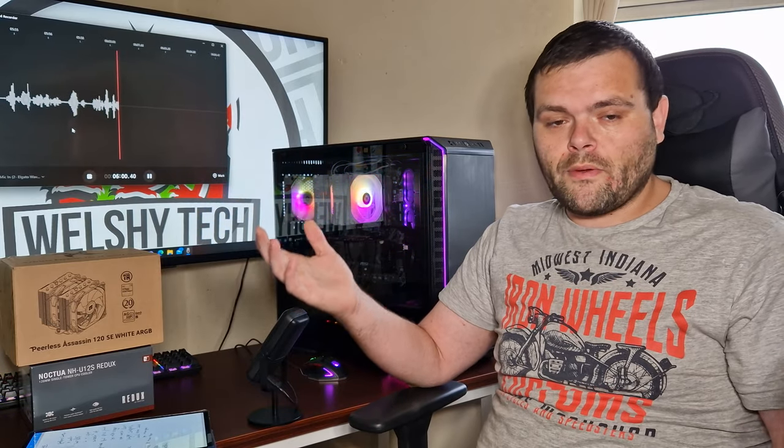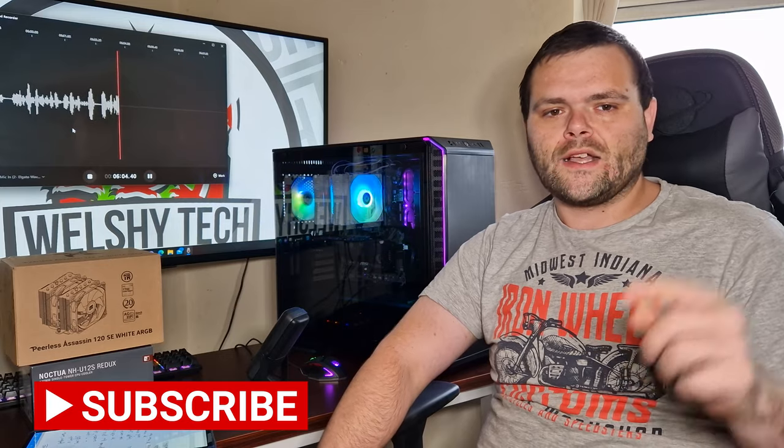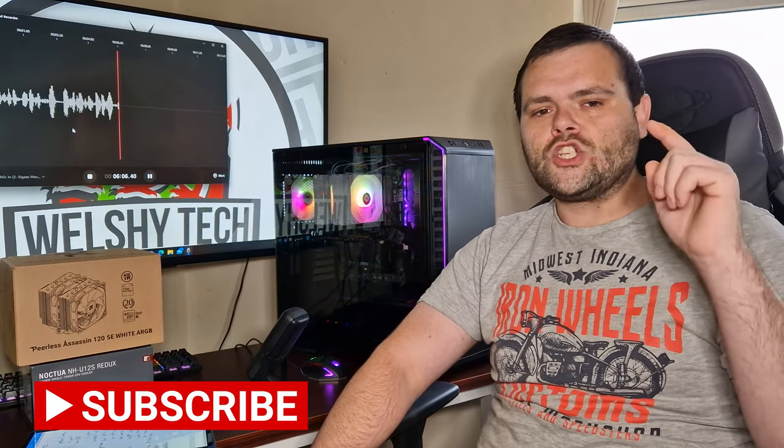This is Richard from Welch Tech. I hope you have a fantastic day. Don't forget to subscribe, like, and comment down below. Check me out on Discord, TikTok, and Facebook. Goodbye.